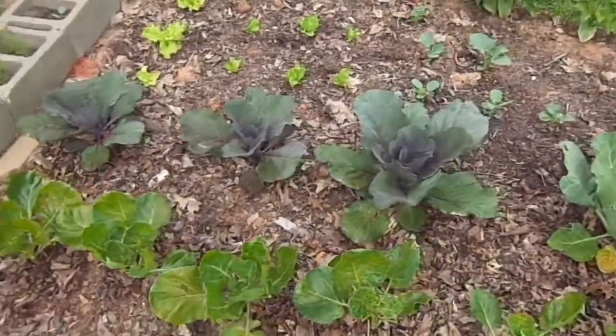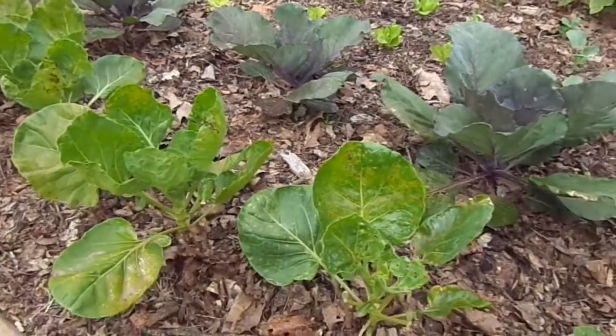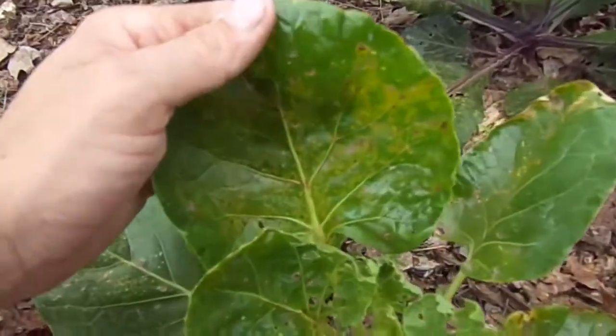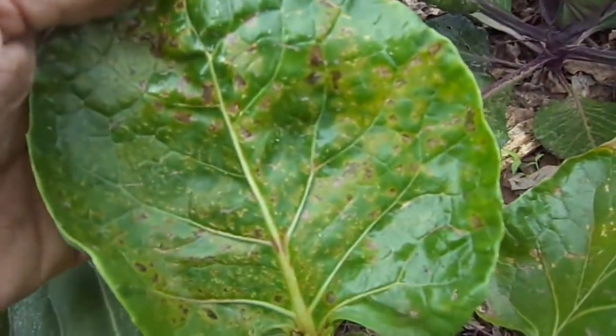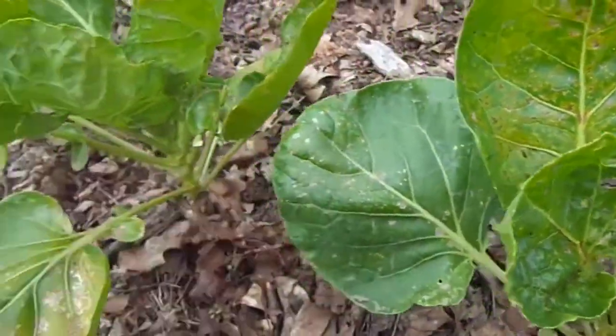I did apply it in the morning exactly like it said, and it's been about six days now since I applied it. You can see what it did to these leaves — it started to burn them and caused them to wilt.